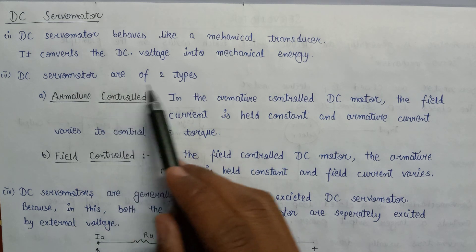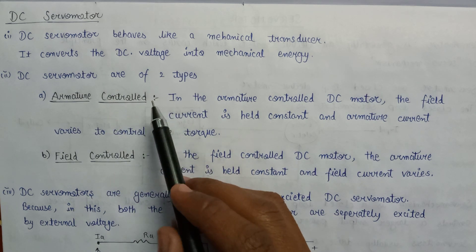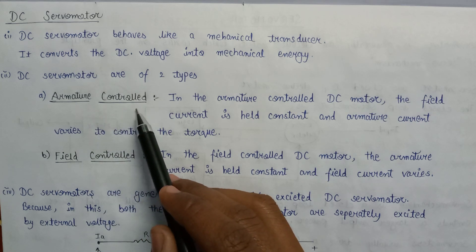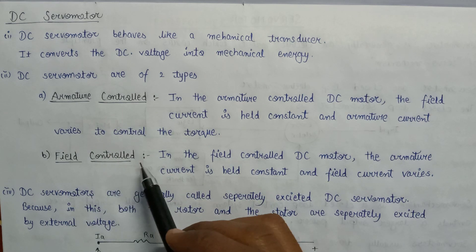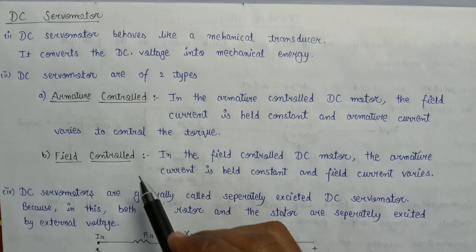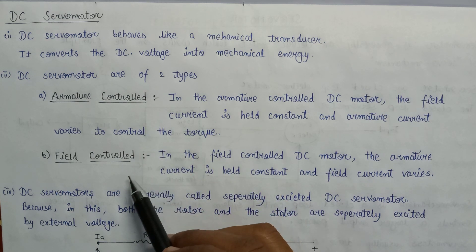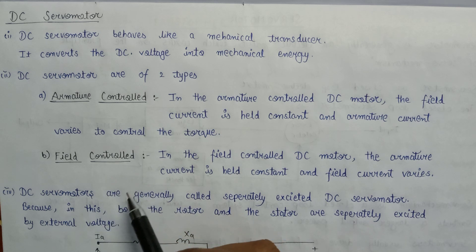There are basically two types of DC servo motor: armature control DC servo motor and field control DC servo motor. There are some differences between these two — armature control and field control DC servo motor.